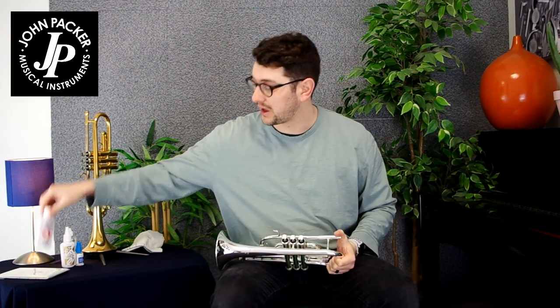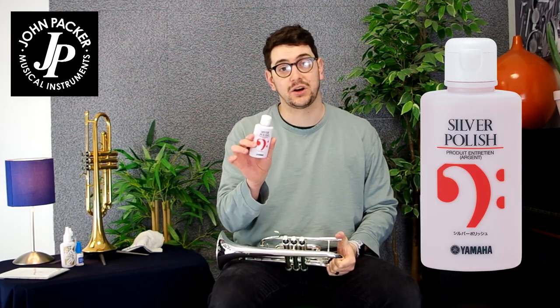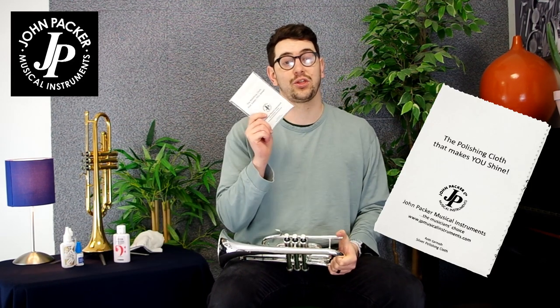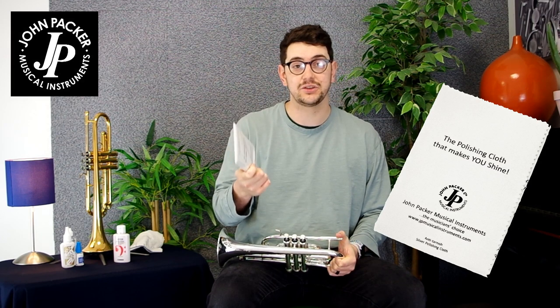If you want to give it a really lovely shine and sheen for a contest or a performance, then there are products such as Yamaha Silver Polish. Our polish cloths that we have — the JP713 — are impregnated with a silver polish agent which will help it, and they are anti-tarnishing as well.